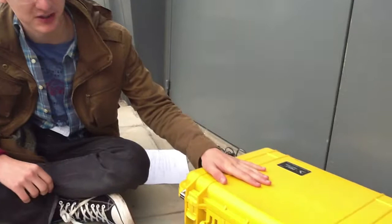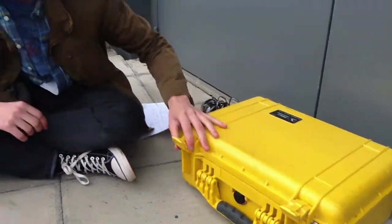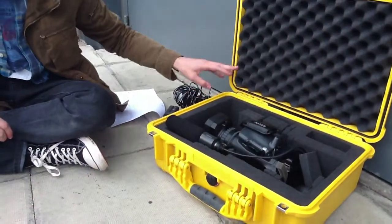We first start with the case. You flip the latches open, which keep the case secure and closed, so when you're carrying it round nothing falls out.